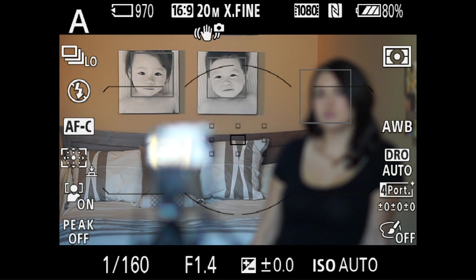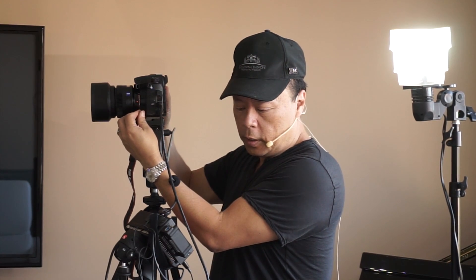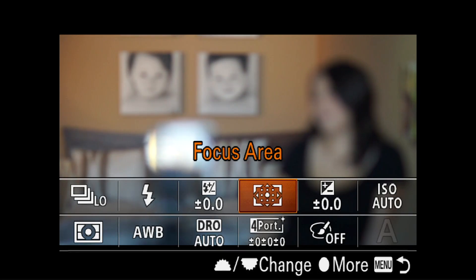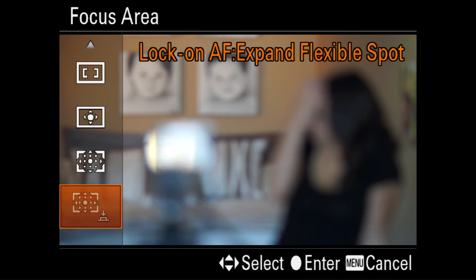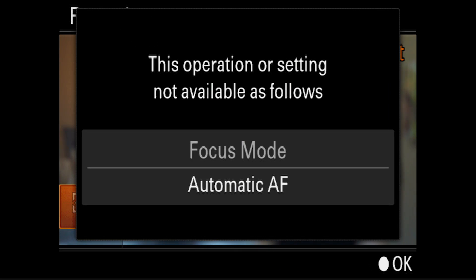Before I go too much further, you need to know that this will only work in AFC mode. If you go to AFA automatic autofocus and try to activate that feature called Lock-On Autofocus Expand Flexible Spot, it will say you can't, because you're in automatic autofocus mode.